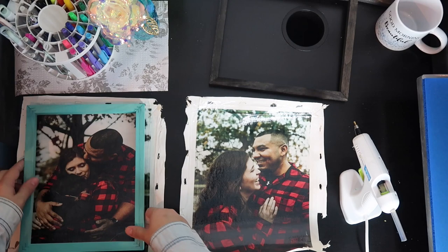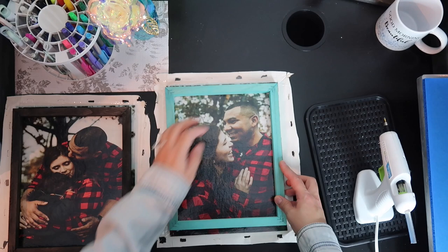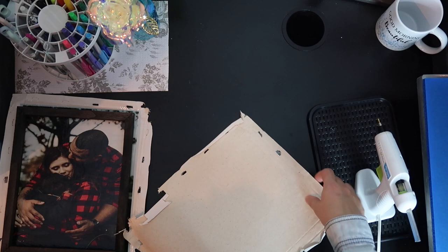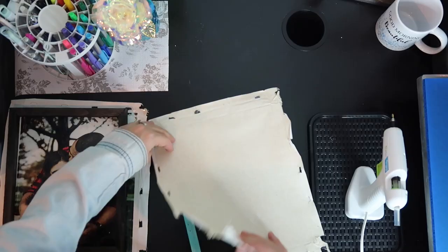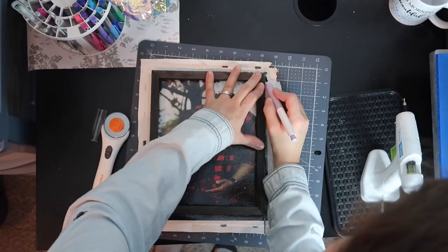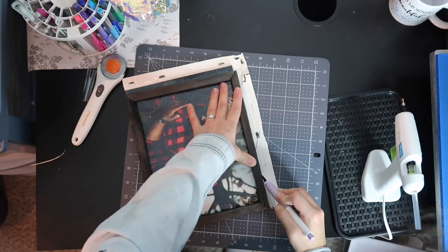I'm going to do the blue one and the black one — I'm going to lift it up and put a dot of E6000 glue right there just to secure it, and then flip it and glue it down. Remember to always pull it so that you don't get any wrinkles in your canvas. Now I'm going to do the same to the other one, take my cutting mat again. Okay, I'm done with that. Now I'm going to cut the other one.